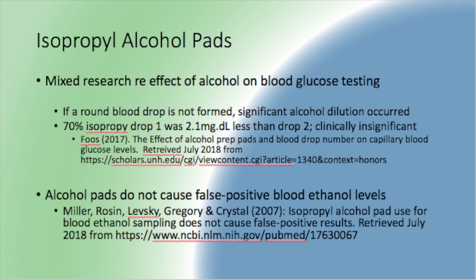In terms of determining your patient's blood alcohol level, alcohol pads were found to not cause any impact to the actual blood alcohol level of your patient. You'll want to check with your agency to confirm their policy on how they want you to proceed using these items.